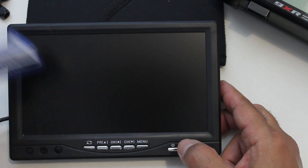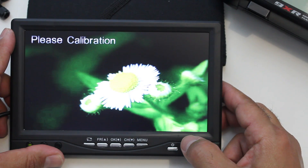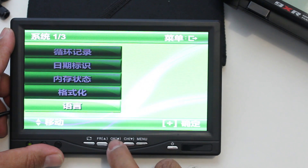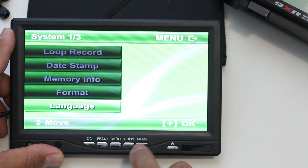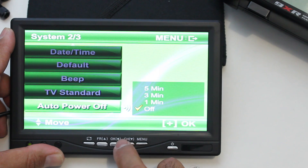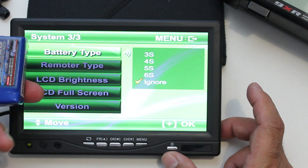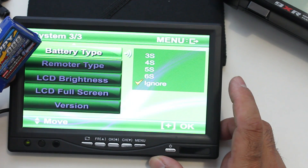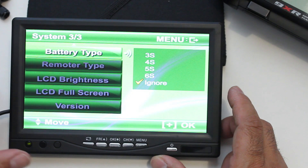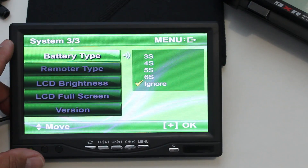We've connected it to a small 800mAh 3S battery. Hold the power button down and it switches on — it's in Chinese by default. Go into the menu, scroll to the last option, press OK and change the language to English. Also watch out for the auto power-off — you probably want that switched off. Go to battery type and change it to 'ignore' because the voltage warning triggers way too early and shuts the device down.